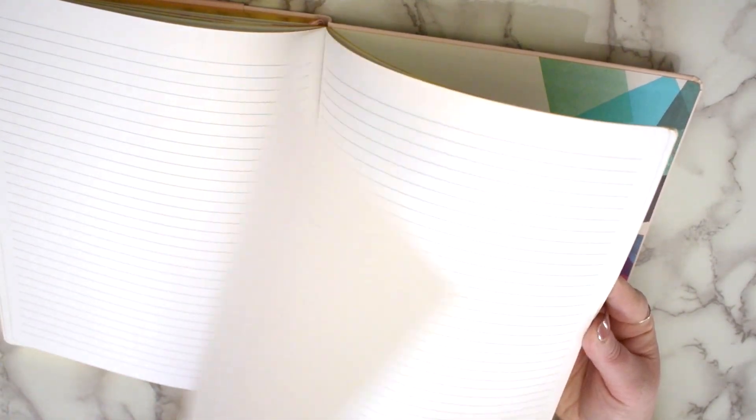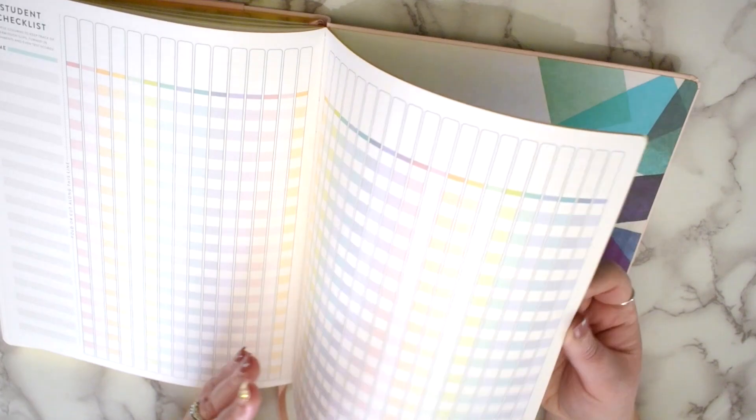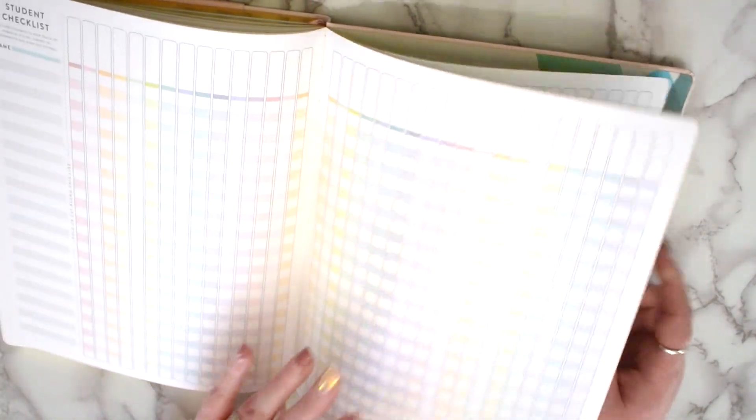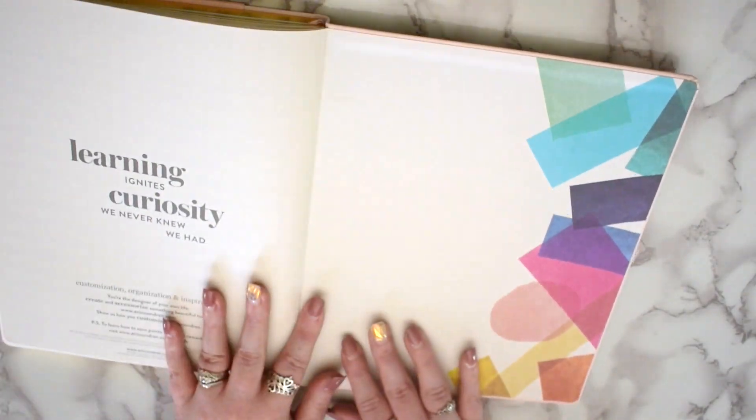This planner goes from July to June 2023. At the very end you have 12 notes pages, and then some colorful student checklists — I count nine in this one. It's important to note that the checklists say tear and fold right here, so you wouldn't have to redo the names every single time. The final page has a nice quote and some information. The pages are gold foiled on the edges. That is the Softbound — again, $35. It's a little cheaper and more compact than the coiled teacher planner, and it lays flat, but you can't fold it back on itself.